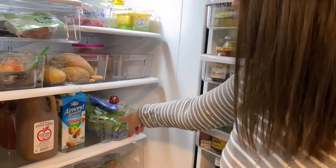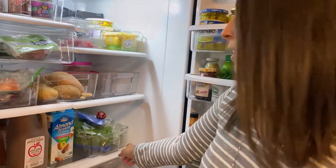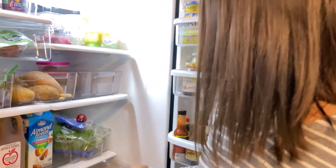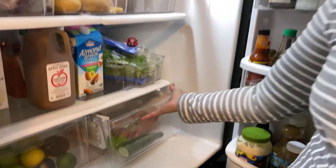Over here I have typically salad-y vegetables — whether it be spinach, iceberg lettuce, I also have some celery here. Basically things that are a little bit too big to put into the drawer. And in the drawer right now I have some portion of cucumber and then some carrots.